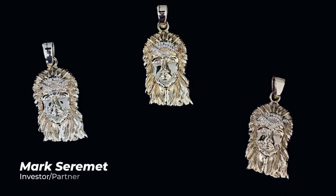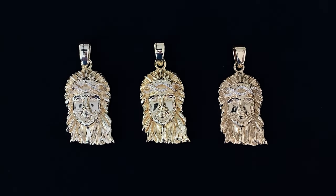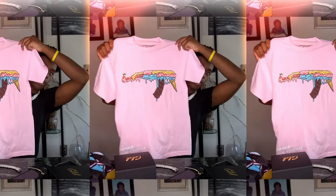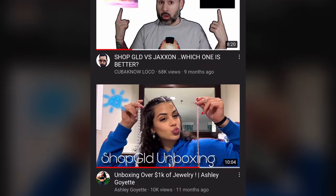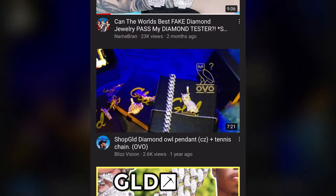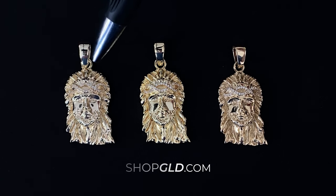Hey guys, it's Mark from GLD. It's been a minute since I've done a video. I thought today I would jump in and explain the various types of materials and plating that go into making fine pieces of jewelry. I want to destroy misconceptions and educate you about purchasing jewelry — what to look for and how not to get scammed — without sensationalizing it. I'd like you to buy from GLD, but if you don't, I certainly want you not to get ripped off.